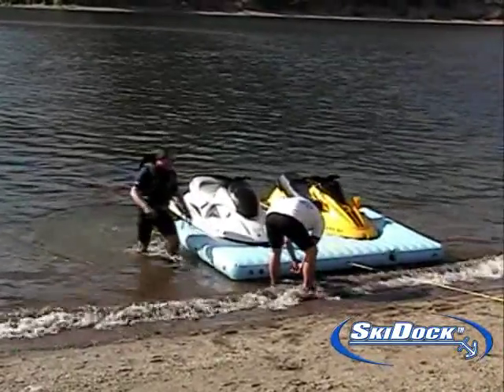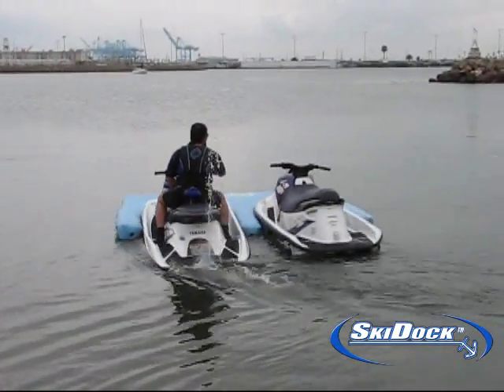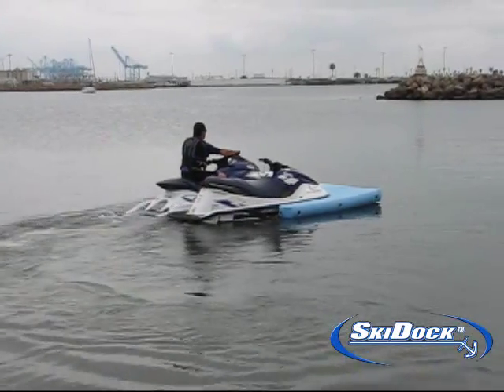The ski dock allows a single person to bring three crafts to his campground or day use area. For example, a boat towing two personal watercrafts, or a personal watercraft towing two personal watercrafts.